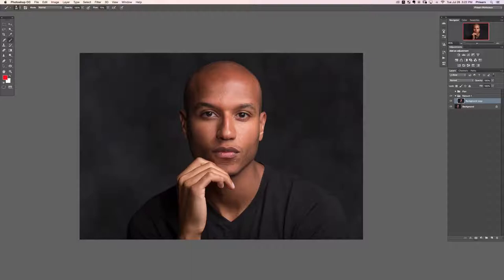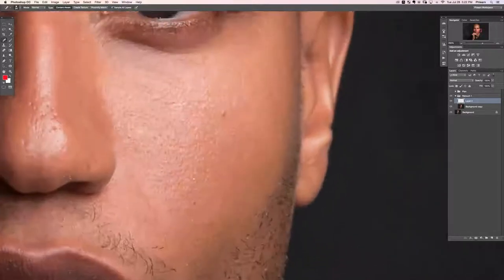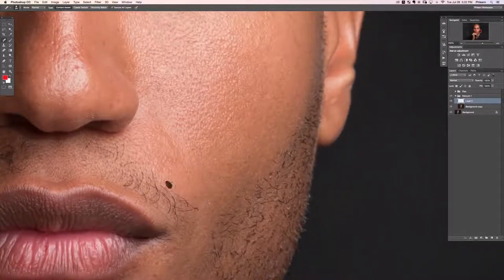Now we start removing blemishes. Create a new layer with Shift+Option+Command+N, zoom in, and grab the spot healing brush tool. Make sure settings are: Normal, Content Aware, and Sample All Layers — that allows you to work on a blank new layer. The spot healing brush finds everything similar to what you're painting and fills in the information for you, doing a lot of the hard work.